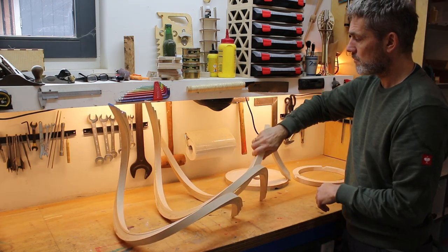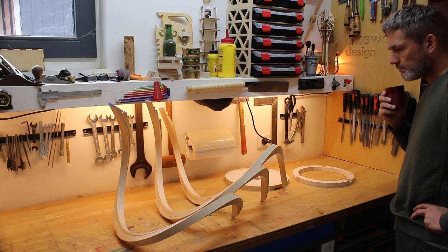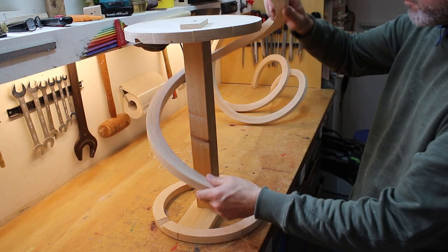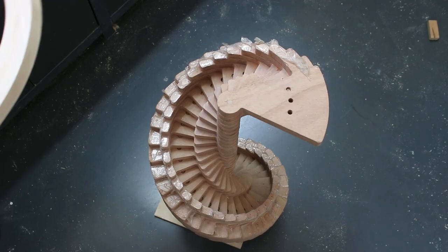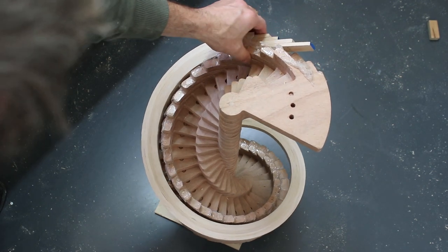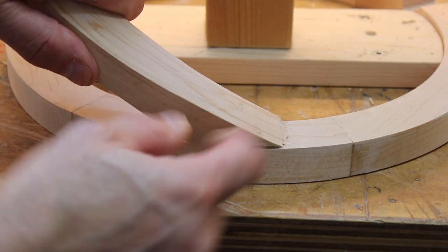Now I had sanded the legs and routed the seat for the last time, I could start assembling. And up to this moment I still did not have a clue how to do this. I made a jig to hold the seat and the bottom ring in the right position. But after two hours of trying to make the first leg fit, I realized that the shape of the leg was not the same as the jig.